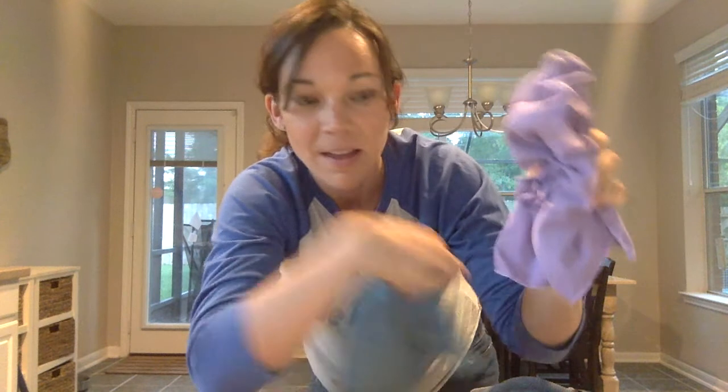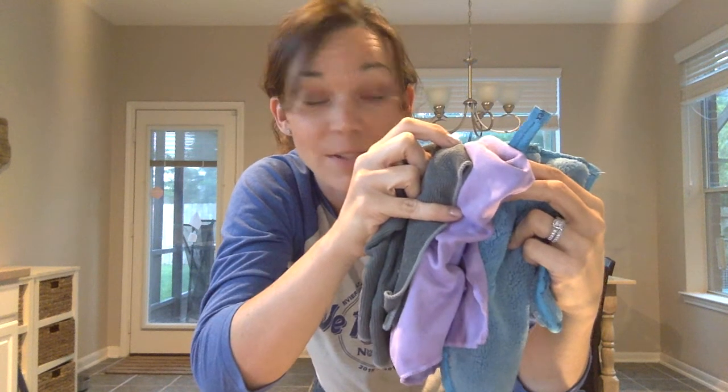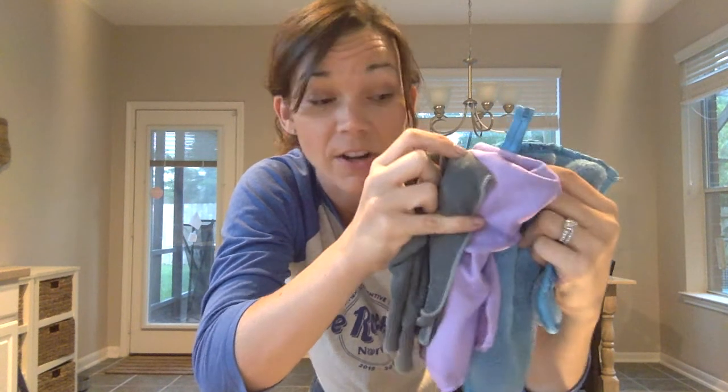Here's our dust mitt. So we have the Envirocloth and the Window Cloth — if you buy them together, that's called the basic package and you save money. Add on the dusting mitt and that cleans the majority of my house. That bundle is called the household package, and this is where I recommend everyone start off.